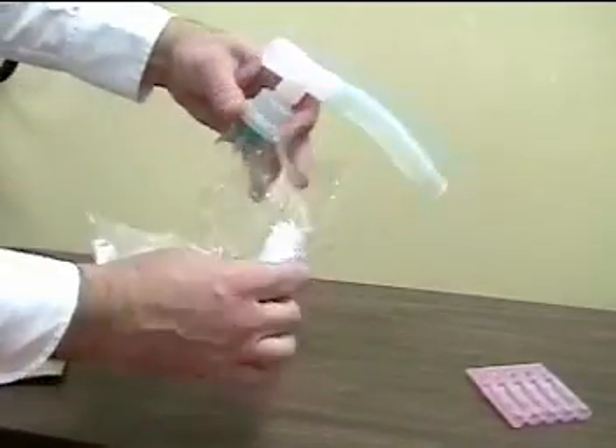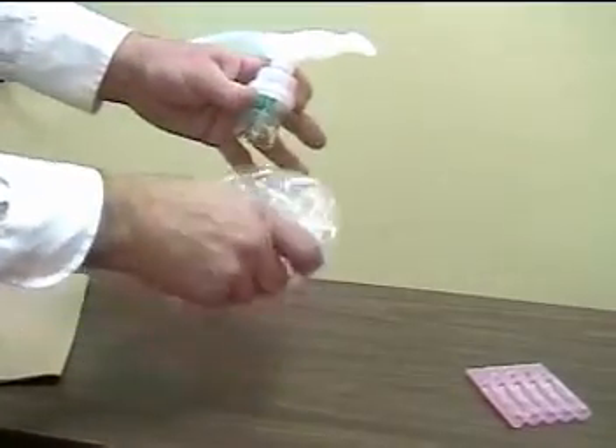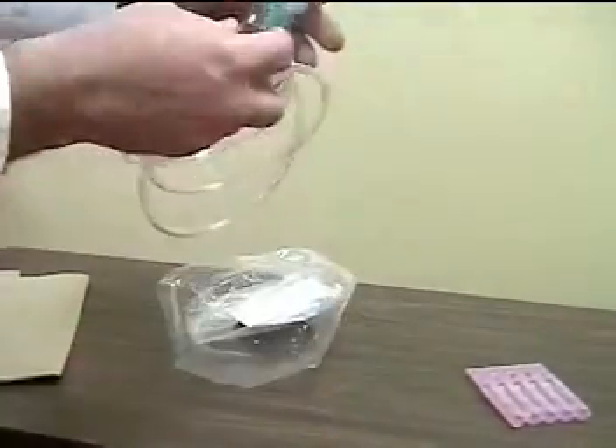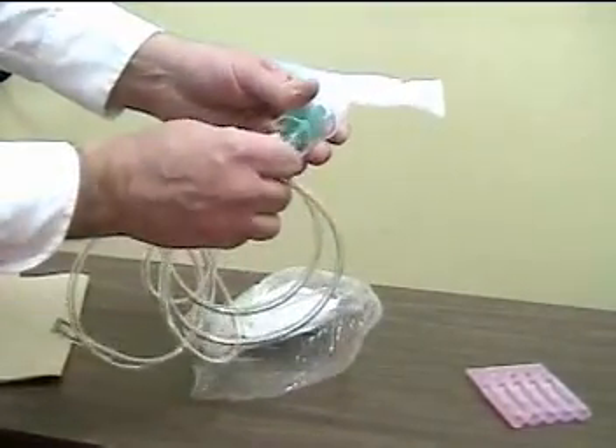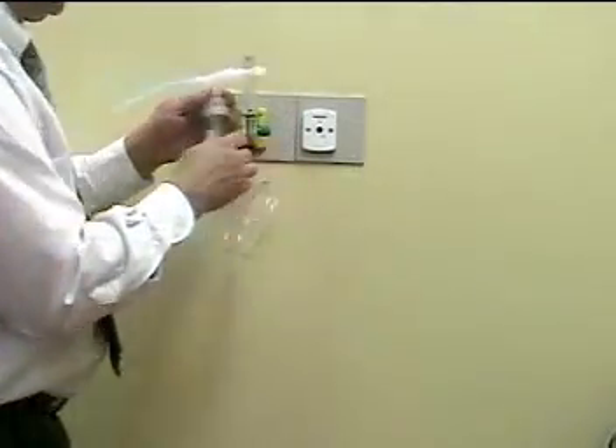The mouthpiece — I typically like to use the bag to hold the mouthpiece so I don't contaminate it. And finally the oxygen tubing, which connects to the underside of the nebulizer. Connect the nebulizer tubing to the flow meter.